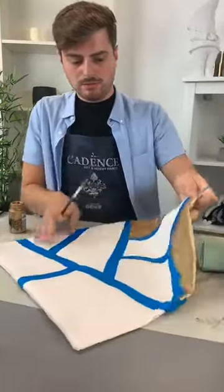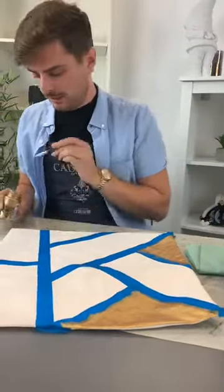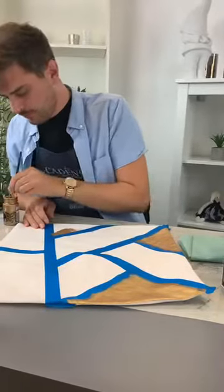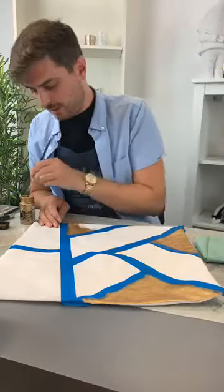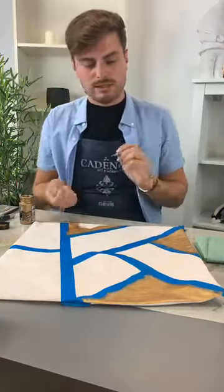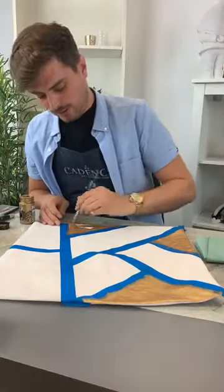I'm going to take one more section in gold — I think I'll do this little one here. Once I've done these, I'm going to blast them with the hairdryer just to finish them off so they're nice and dry. And then what I would do is take some paper over it and iron it to heat set it all — that way I know it's going to be permanent.